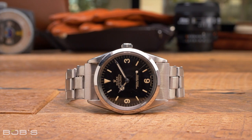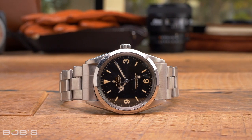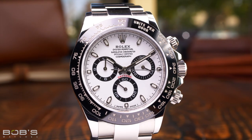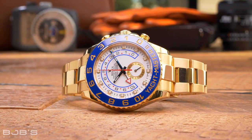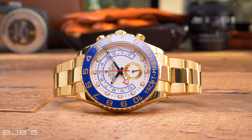A home safe may not let you admire your watch when you're not wearing it, but the level of security it provides is far greater than any other at-home storage solution. In addition to being a solid safeguard against theft, a well-built safe can also protect your Rolex watches against fire and flood damage. While a decent home safe will cost far more than either a watch box or winder, it will still be far less expensive than having to replace your Rolex watch if it gets stolen or destroyed.